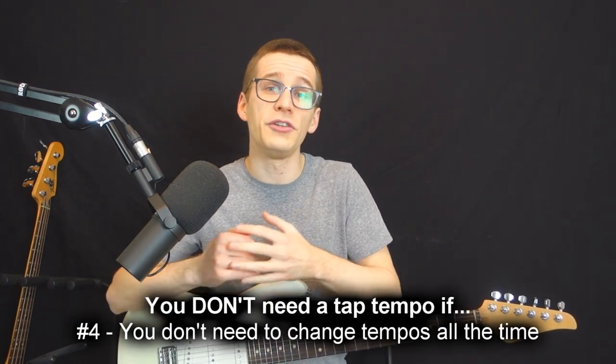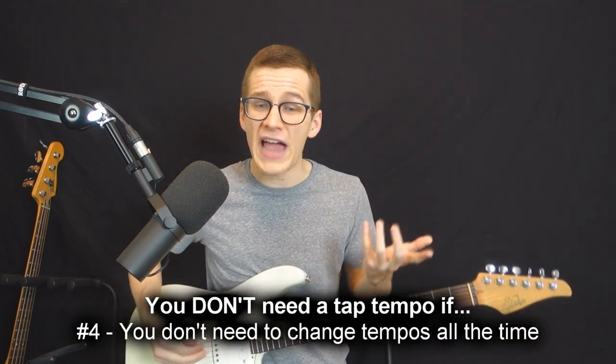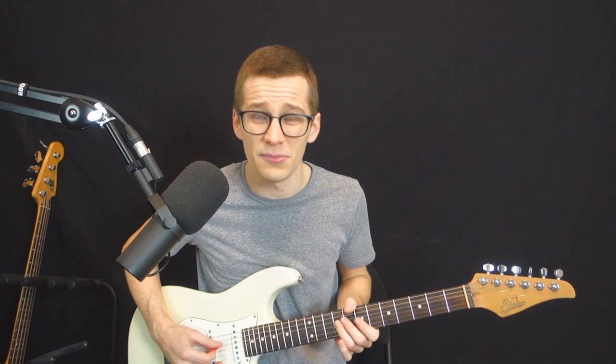Fourth reason why you don't need a tap tempo is if you don't need to change your tempos all the time. As a matter of fact, if you're using it just for a little bit of ambience behind your solos you might not even need to tweak it once in a two-hour show, because it's just there for ambience and you don't truly need it to be synchronized with anything. In that case it's okay if you don't have anything to tap on — it's gonna be an always-on pedal that you'll even forget is there.